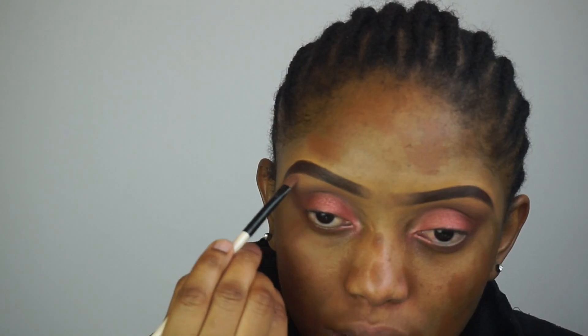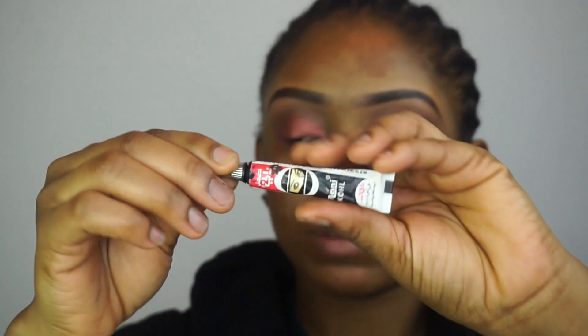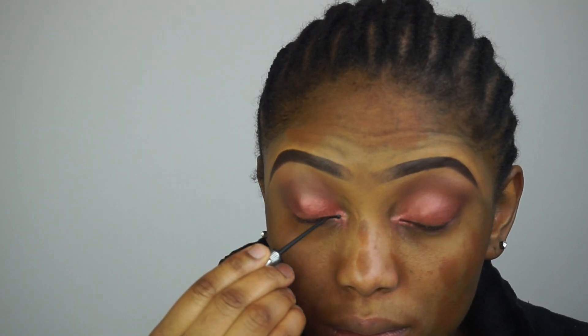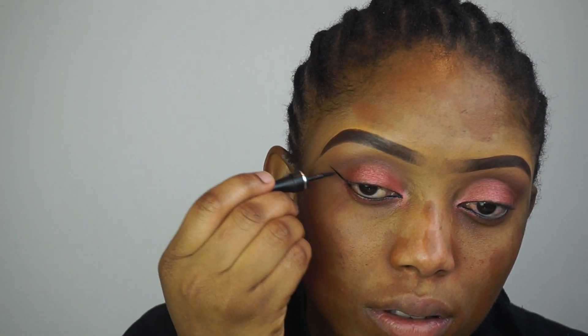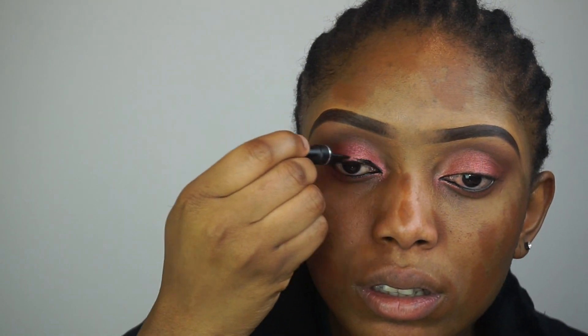Now I'm gonna apply this shade on my brow bone. Then I'm going ahead and applying my eyeliner, followed by my liquid eyeliner. I went ahead and did my false lashes off camera.